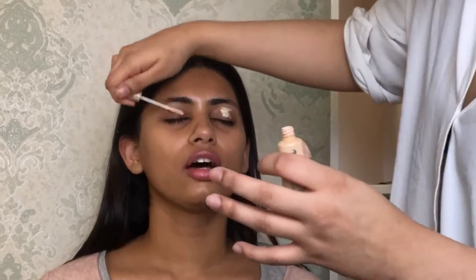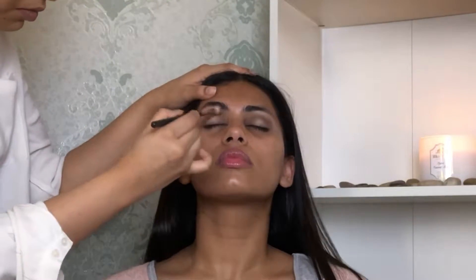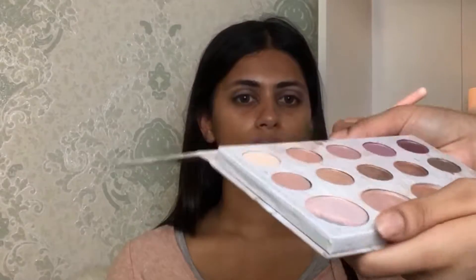Next I'm gonna take my Karouche palette and take the shade Wamp as our transition shade that goes into the crease area. Then taking a light purple shade from the Carly Bible palette, I'm gonna put that onto her lids.